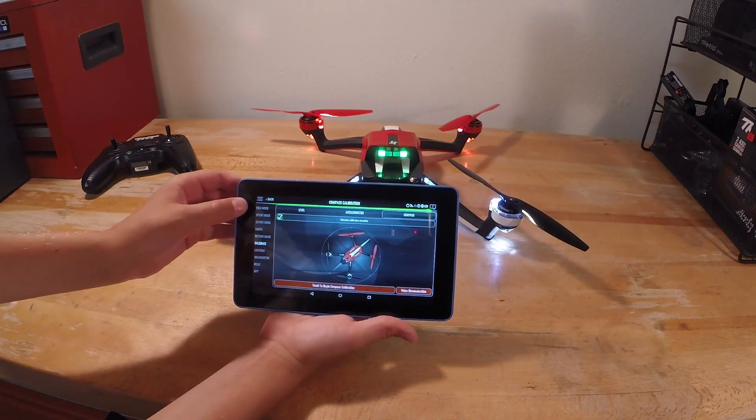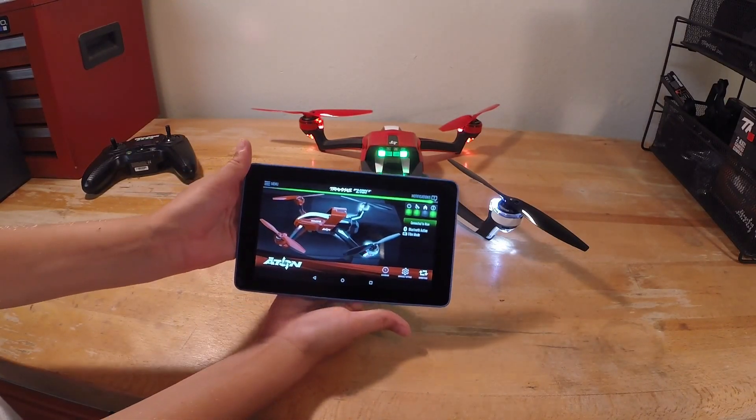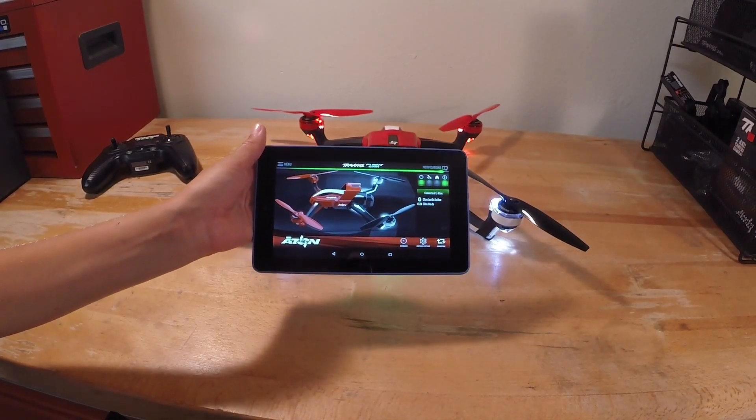So that is how you calibrate the Traxxas Aton. If you liked this video, please leave a comment and definitely subscribe to my channel. Thanks for watching.